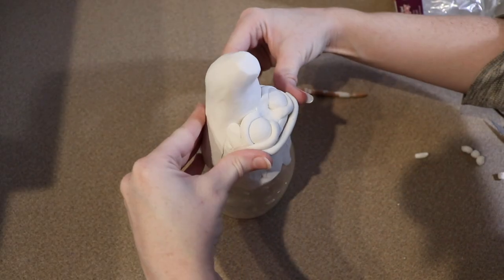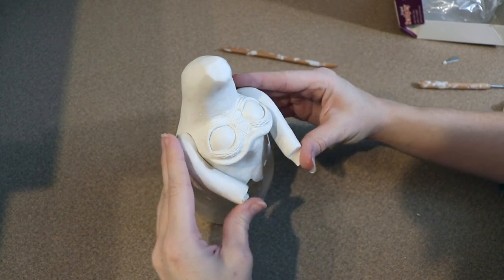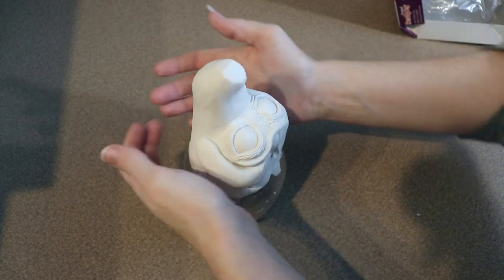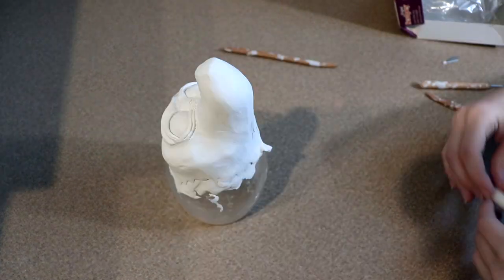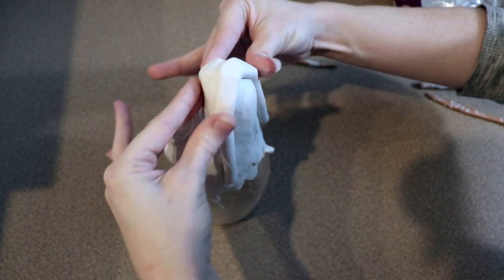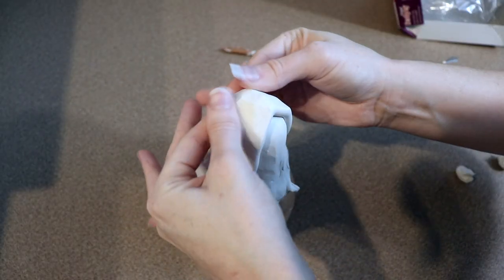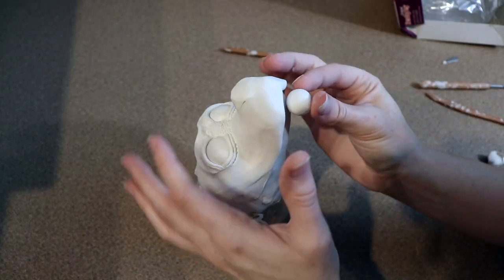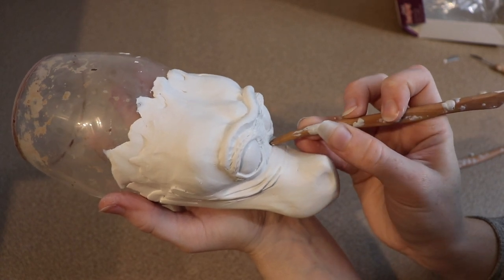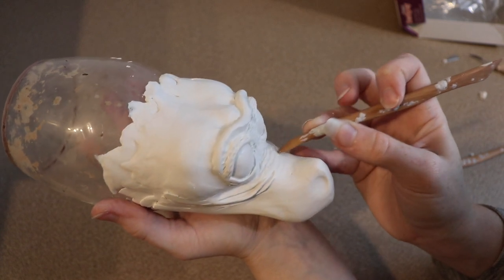After finishing the eyes, I realized I needed to add even more clay to the forehead and the sides of the face — it kind of looked like it was caving in. So I added clay there and blended everything together. I'm finally happy with the shape of the head, so now we can move on to making the mouth. I'm taking a strip of clay, laying it across the face, making sure it's in a good position, and blending it in. I'm also using my tools to dot all over the face to create a nice texture.